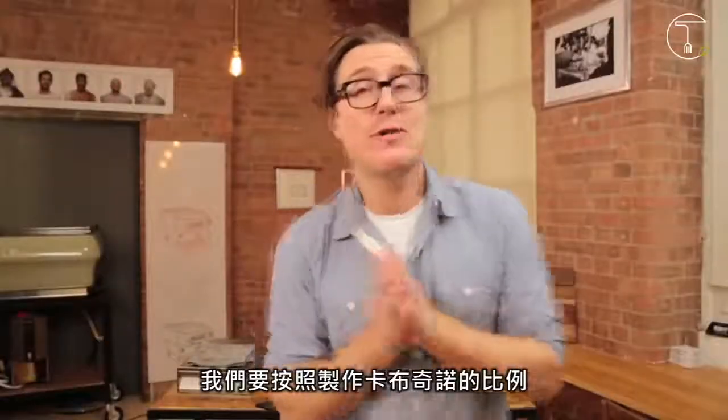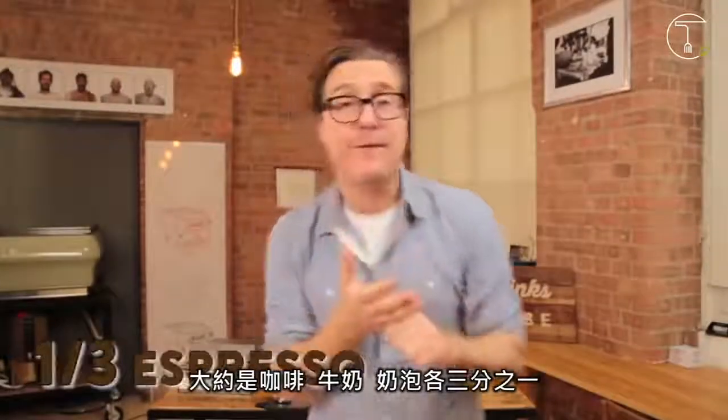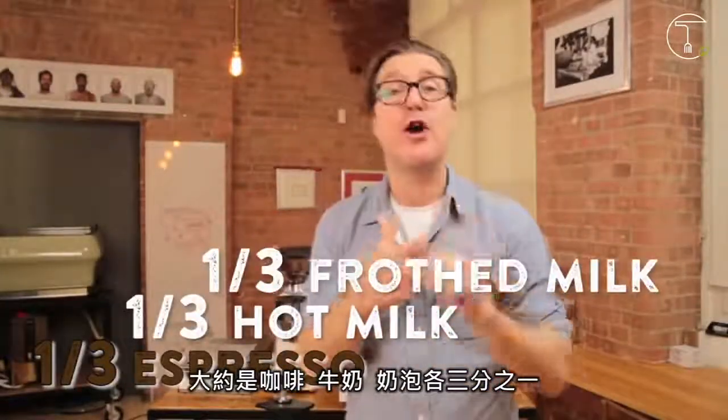We're going to be following the same rules as per a cappuccino, using roughly a third of coffee, a third of hot milk, and a third of froth milk.